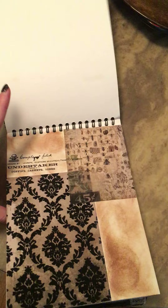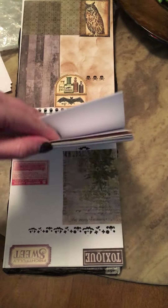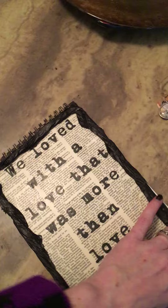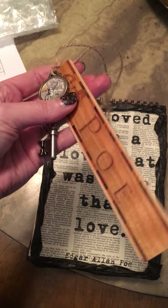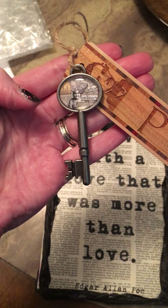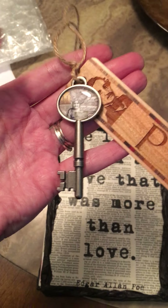This is my first vertical junk journal and it's just really, really neat. I redid the binding on here and everything. I also made her an Edgar Allan Poe bookmark and my own very special key — I made this key. The artwork inside the key is really special.